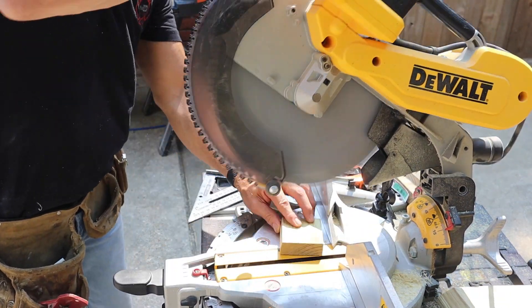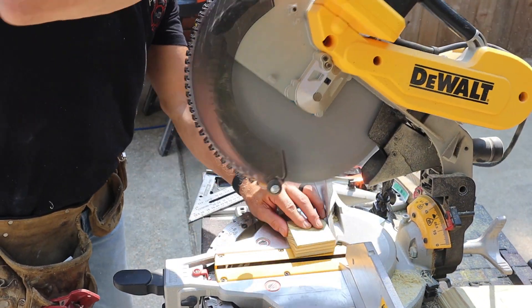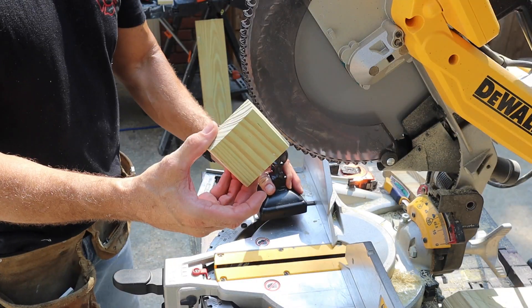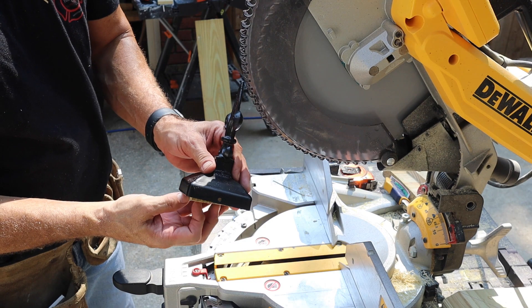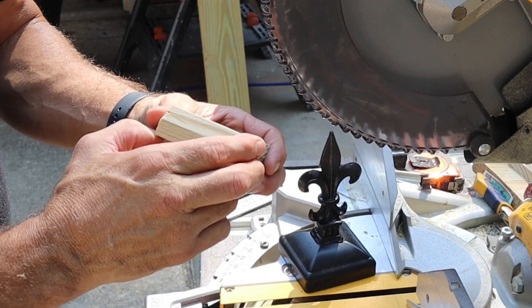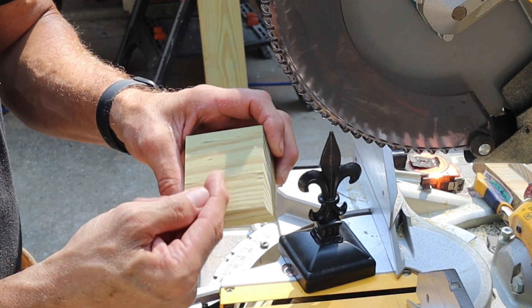Now we can take and screw this to the center of our post, and we'll have something to attach it to on all four sides. It's always better to screw into the side across your grain.